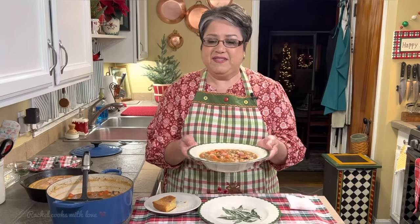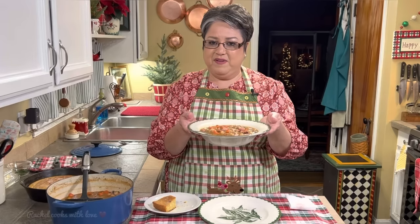This is my delicious white bean and ham soup. If you like my video, give me a thumbs up, send me a comment and tell me what you think. Thank you, thank you, thank you.